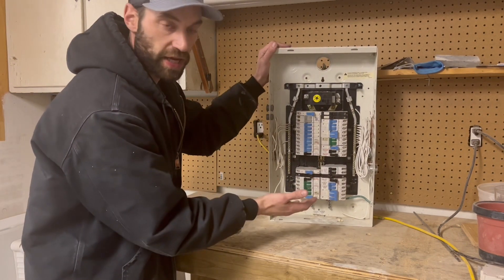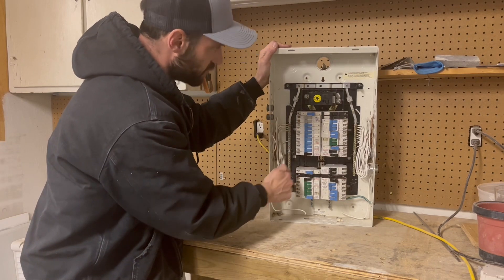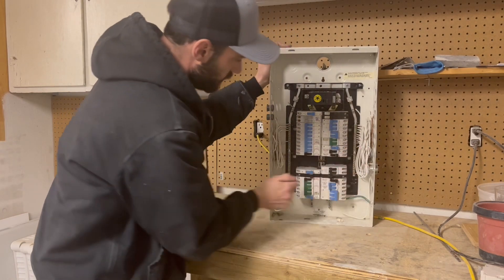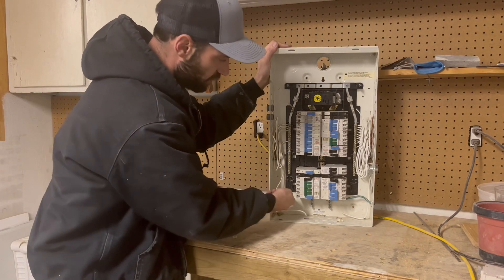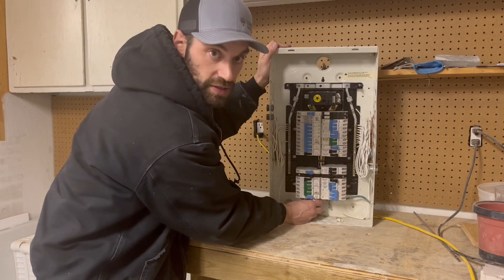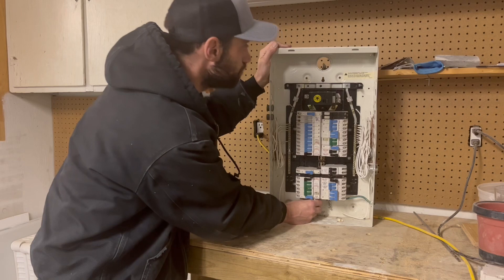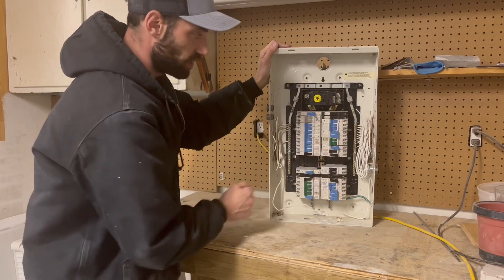It is stripped down obviously, so all the hots are off of it. This is my neutral bus on this side and this side — you can tell because it's isolated with this plastic from the actual can. Then I have my ground or bonds down here at the bottom, and then this is where all my hots are going to go onto my breakers.